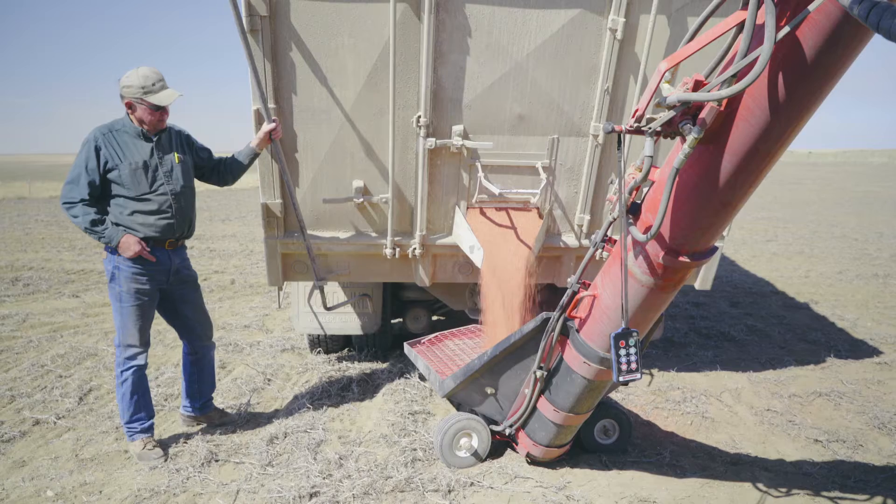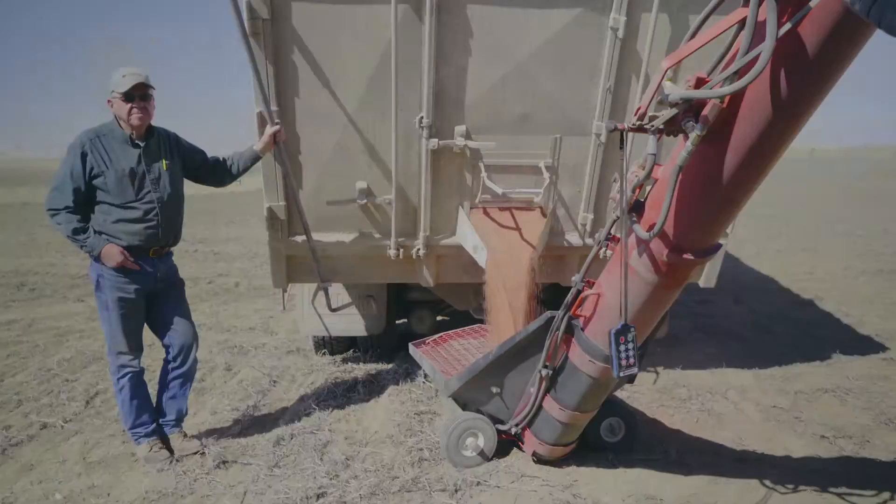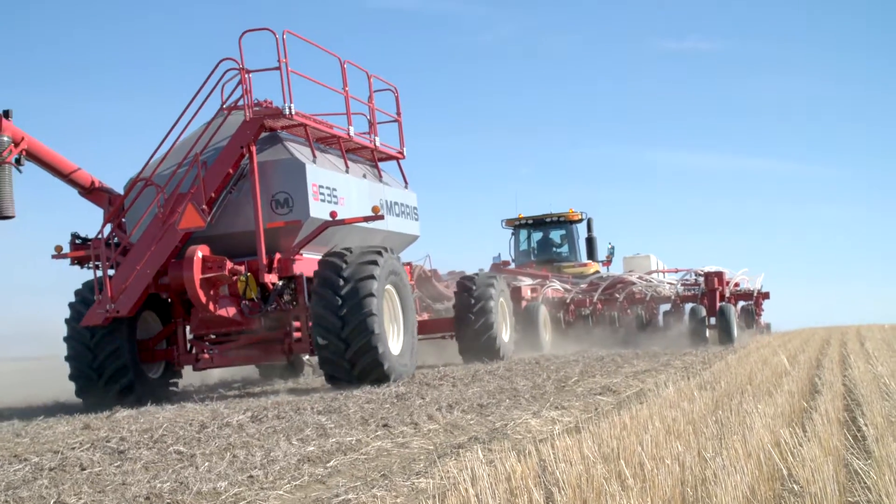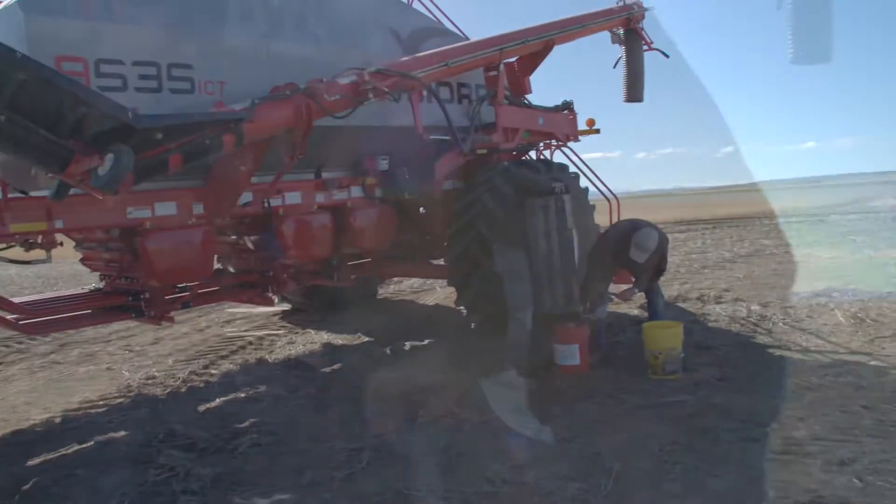We're farming here north of Choteau, Montana. We're on a wheat and barley small grains farm planting spring wheat onto some pea stubble. This drill and setup is a research project with Morris Industries, Topcon, Farm Tech, and Weiss Farms.